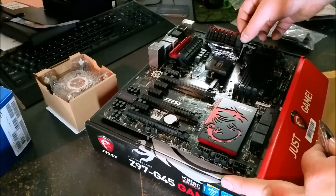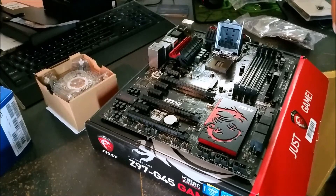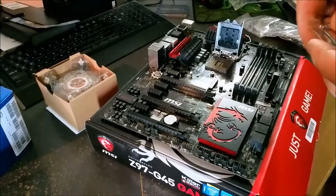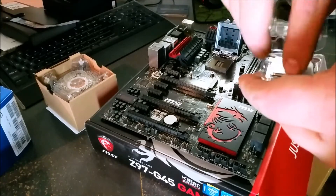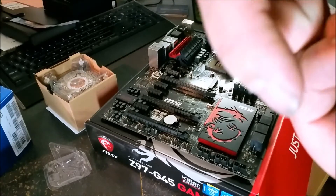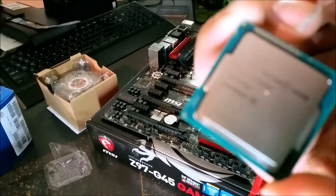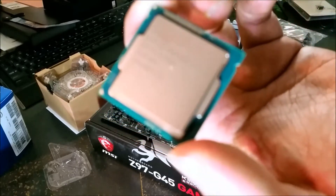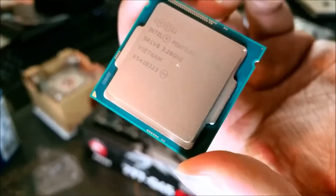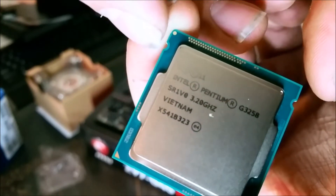First thing you want to do is pull the lever all the way back. Leave the little black plastic cover on for now. There are a couple of identifiers if you've never put a CPU in before: you've got the gold square there in the corner, and also these two notches — one there and one up here — that will identify the orientation on the motherboard.